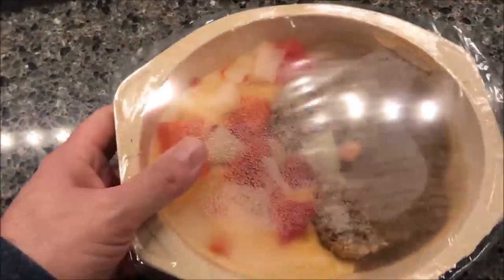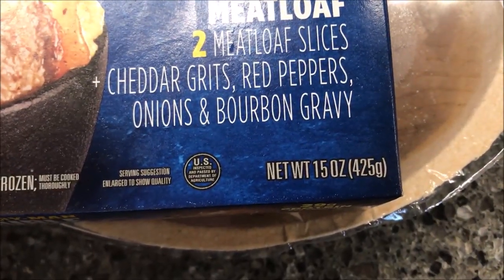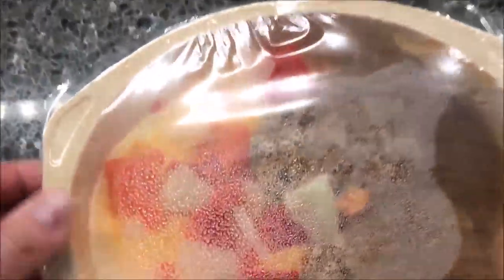I'd rather not get a paper cut with pull tabs, by the way. Here it is — this thing is monstrous! It weighs 15 ounces or 425 grams, so that's how big this thing is. It's a big, heavy meal — lots of food. The peppers look good and the meatloaf looks good, so I'm going to get this in the microwave.